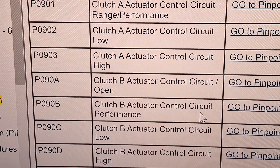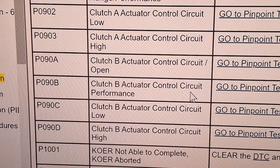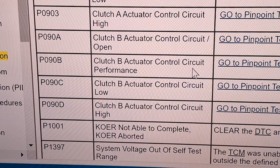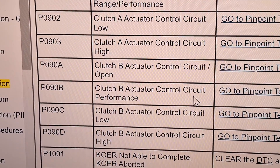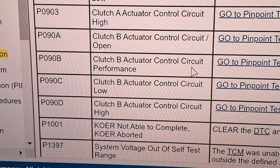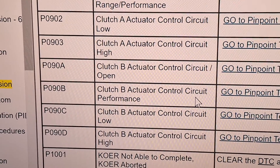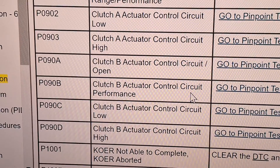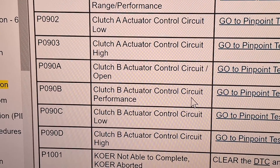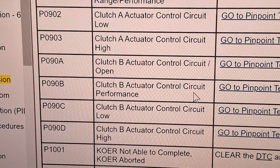Now we have actuator codes P0902 and P090C. If you have the 902 or 90C and you have a 2017 or 2018 Focus, it's probably a clutch actuator that's failed. If you have an older Focus — 2012 through early 2016 — then it's probably a TCM. For any of these 90-series codes, you can change the position of the upper and lower actuators and see if the code transfers to help diagnose whether it's a clutch actuator or TCM issue. For codes like 90D or 90B, also pay close attention for damaged wiring down to the actuators.